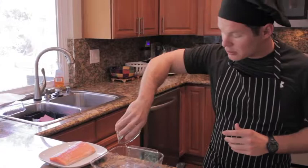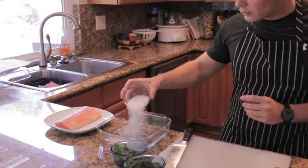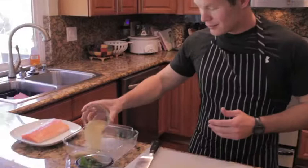We're going to start the brine by adding just one cup of water, put a little dish over here, then we'll sprinkle in half a cup of salt, and half a cup of sugar. We'll make sure that gets mixed around very good.